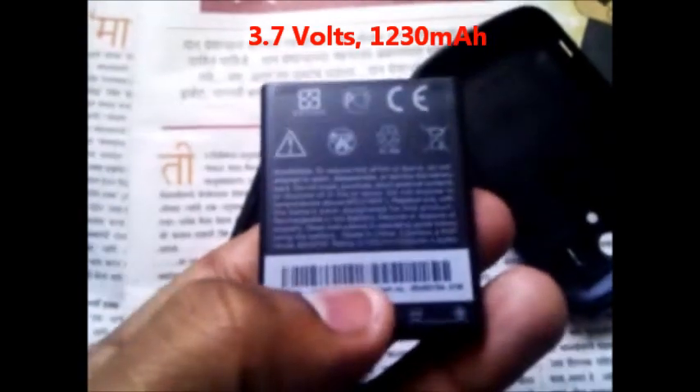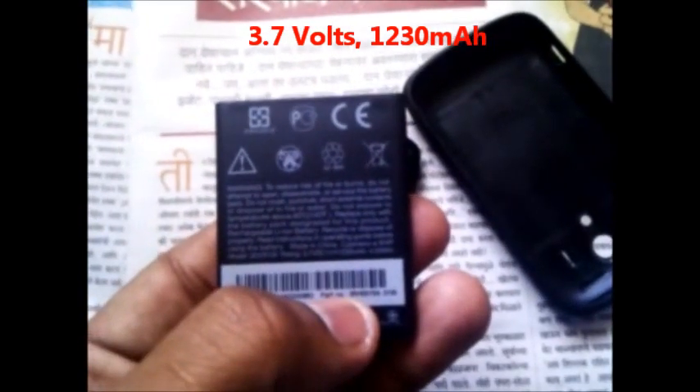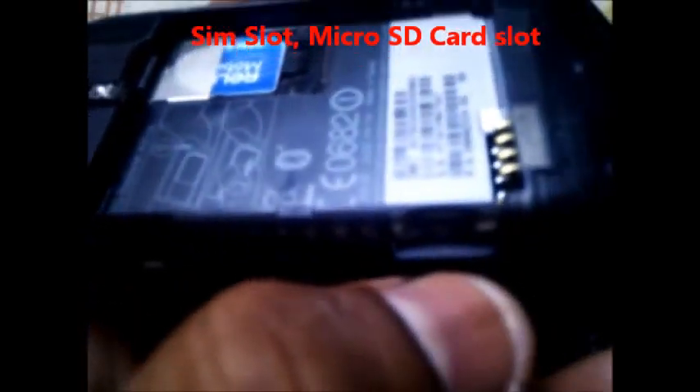Here is the HTC Explorer battery, which is 3.7 volts and 1230 mAh, which is quite good for this phone. At the back side of the phone, here is the SIM slot and here is the micro SD card slot.